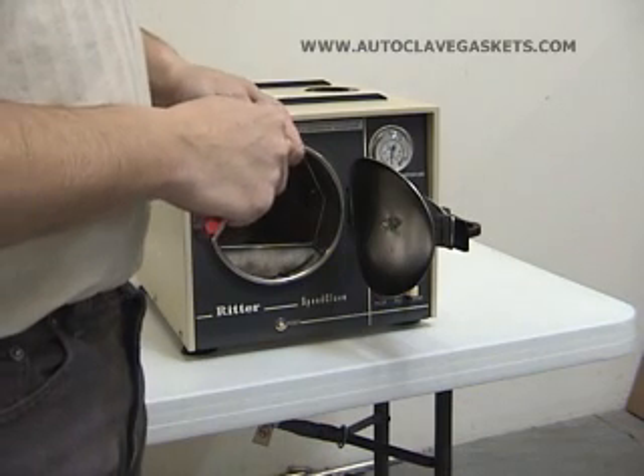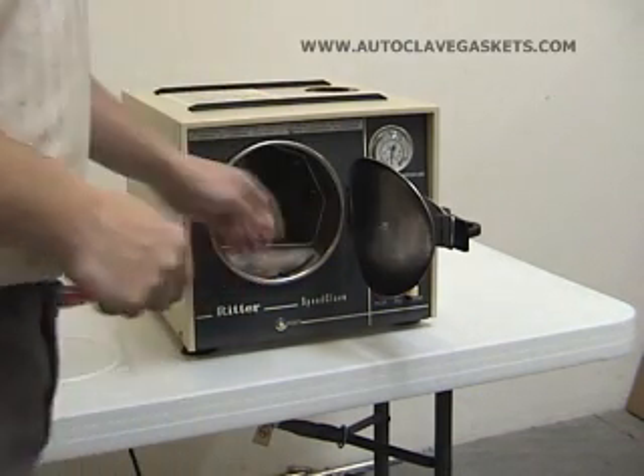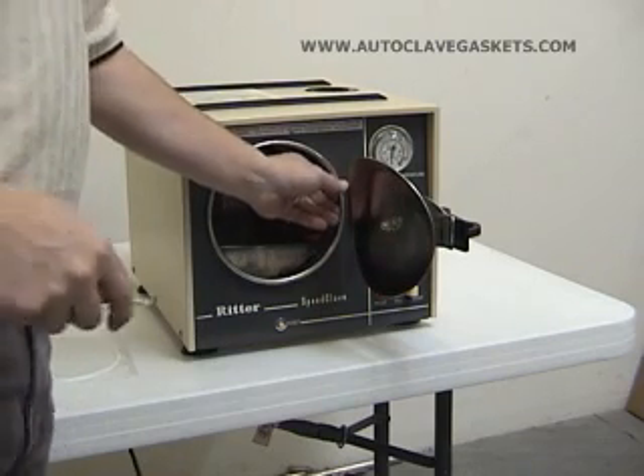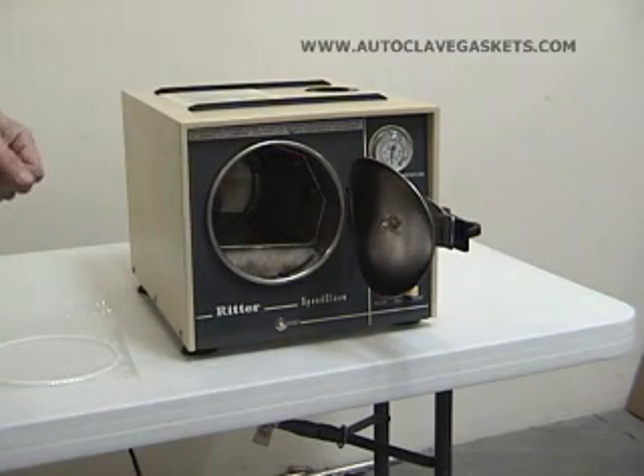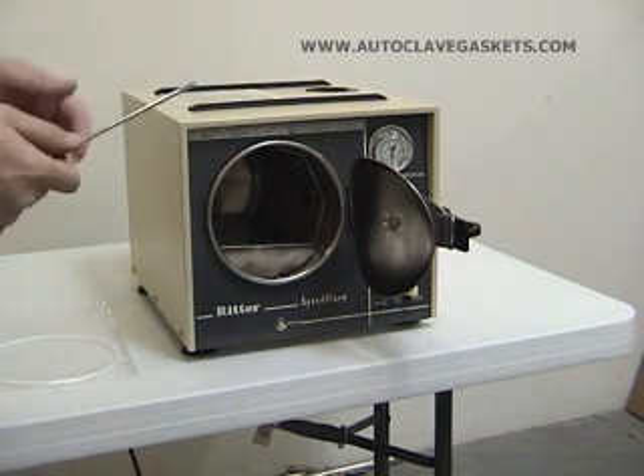This is a video demonstration of replacing the gasket in a Gritter M7 Speedclave. It's really just a simple white O-ring. The first thing we're going to do is take the old gasket out. I just use a small flat screwdriver for that.